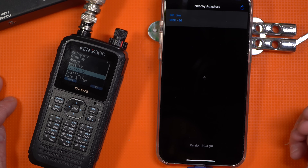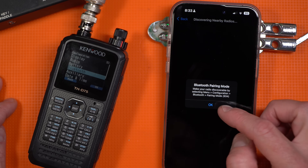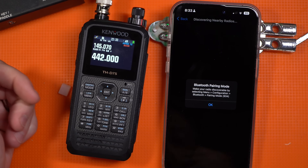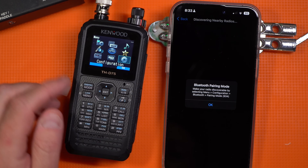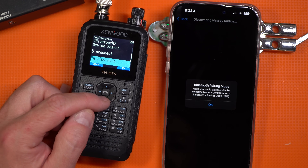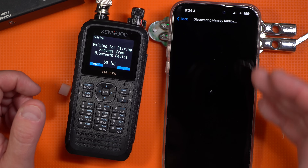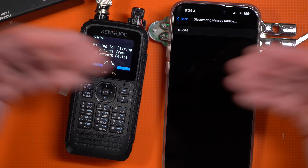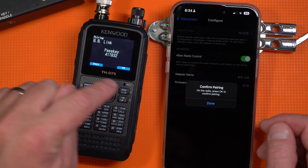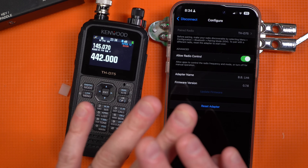When it connects, it's going to think for a second. The only step you have to do initially is to pair a radio. I click 'Pair Radio,' then go into the radio and enable pairing mode to make it discoverable. Starting from the D75's base screen, I hit the menu button, go to the gear for configuration, go to Bluetooth which is 9.3, and hit pairing mode. Now it's in pairing mode. I hit OK back in the application, it finds the radio, I confirm on the radio, hit OK — pair complete. Then back in the app, hit pair. Done. It is paired.